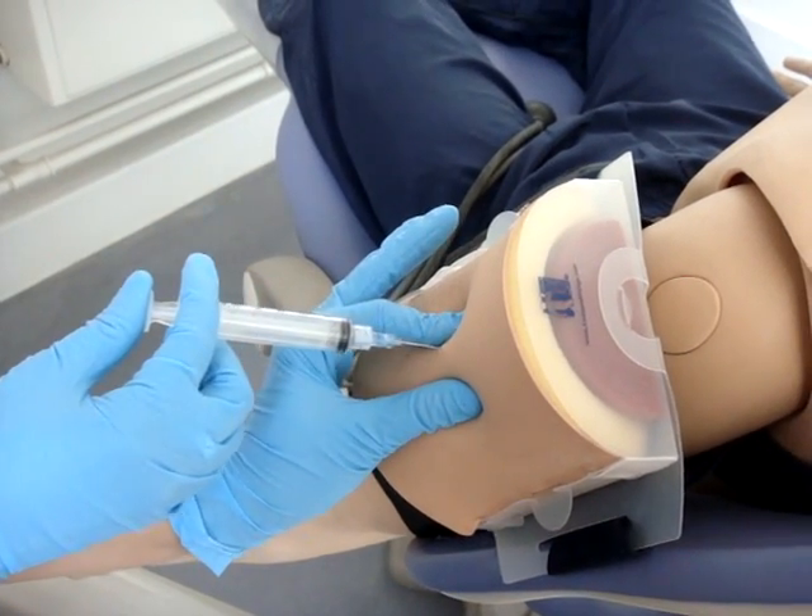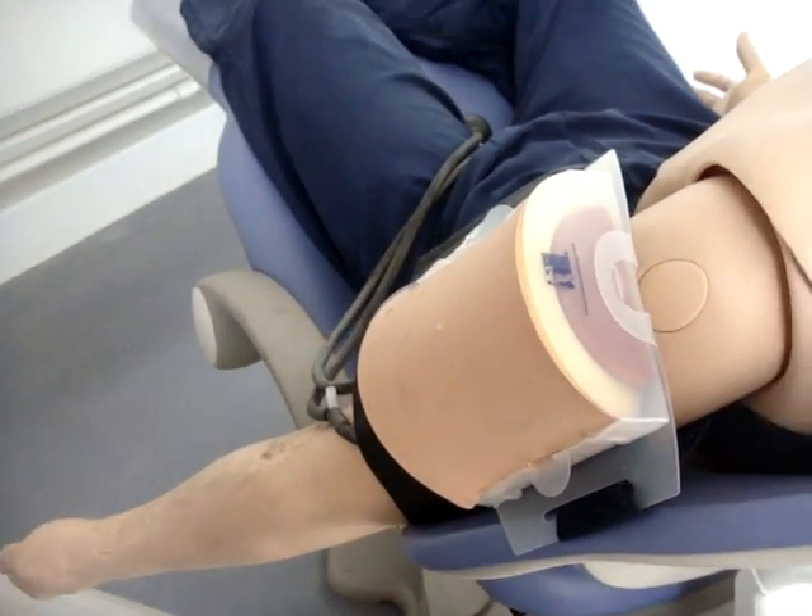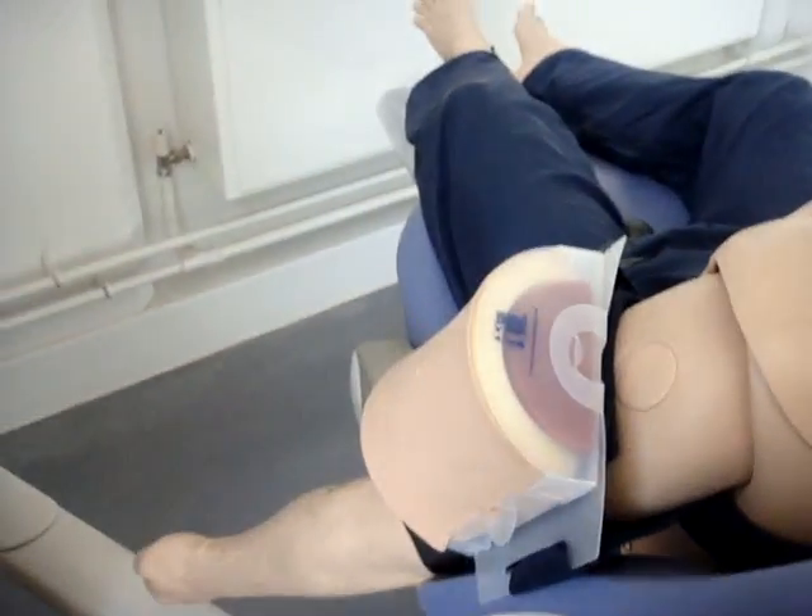Remove the needle. Release the muscle. End.